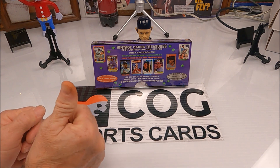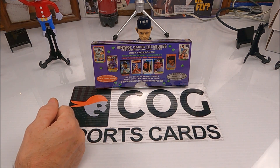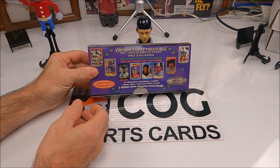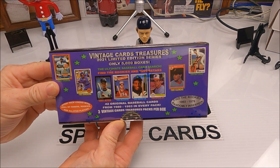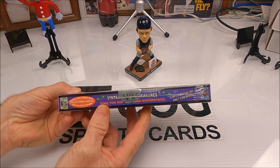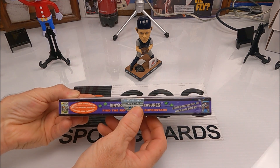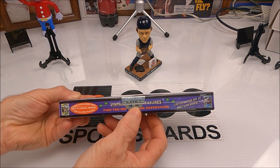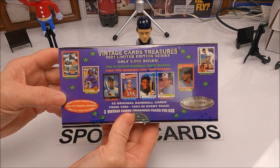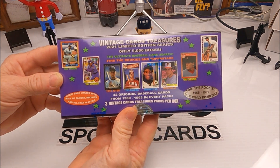Welcome to another COG Sports Cards video, Snake and Rusty Nuts. We're going to bust open this 2021 Limited Edition Vintage Cards Treasures baseball box. This is a little different than the other ones — it's box number 557 out of 5,000.